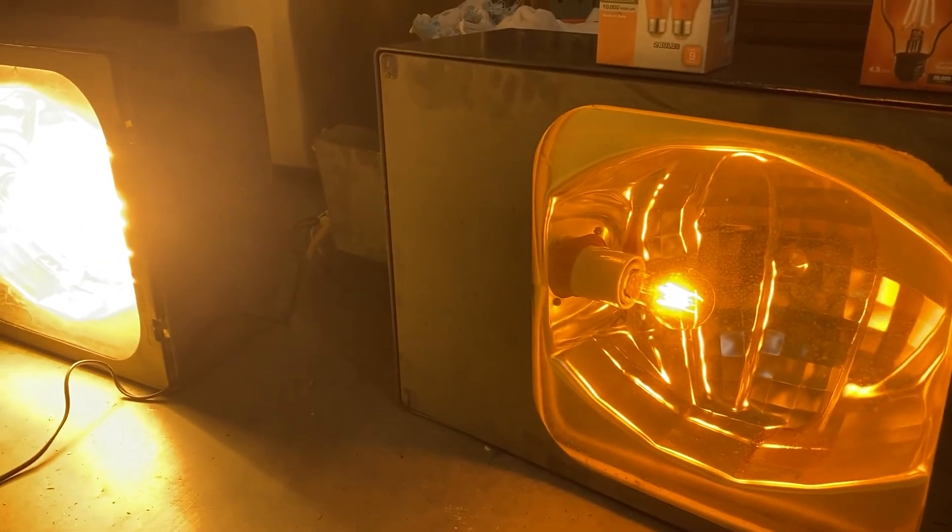I hope you guys enjoyed this LED video experiment, comparing it to your good old HPS bulbs. Stay tuned for more.